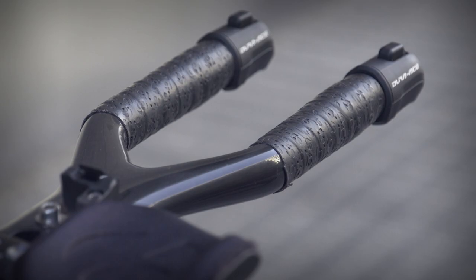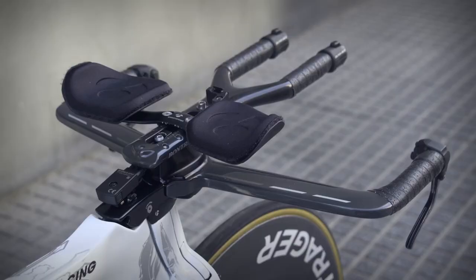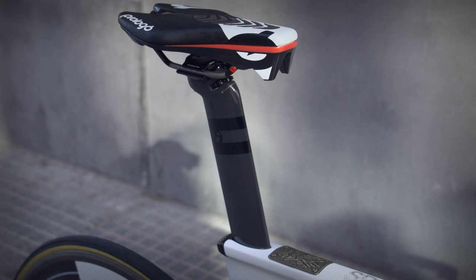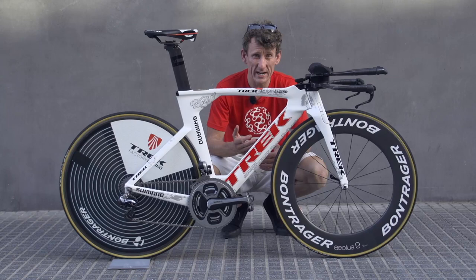Heading up to the Speed Concept aero bars, Cancellara does have quite a narrow position as you can see here, and has got paddles for the gears on here and also down here just for that added bit of control. Seat pin wise, it's a bladed carbon Bontrager seat pin topped off by a Prologio saddle.